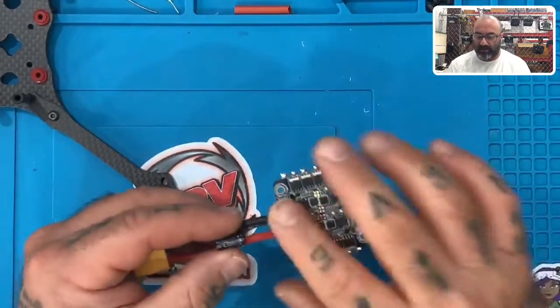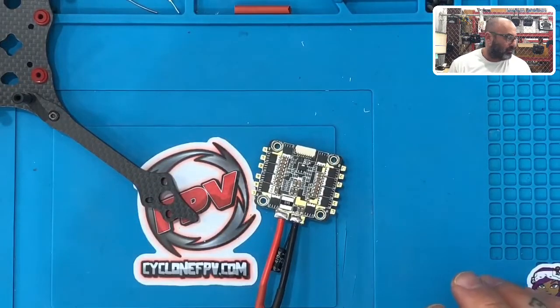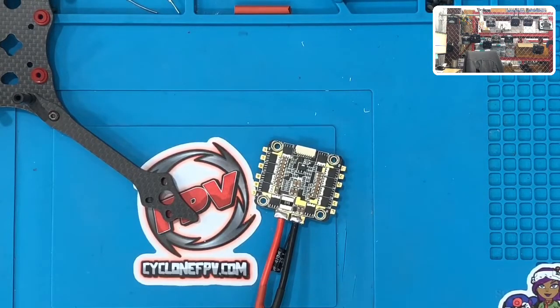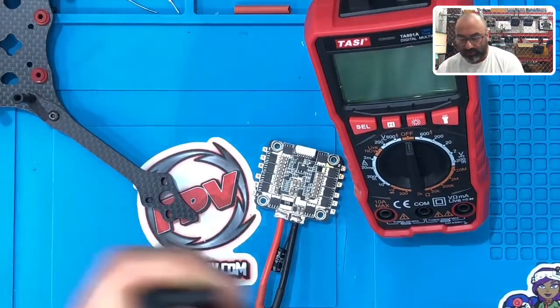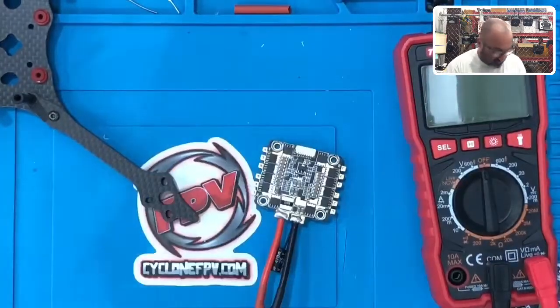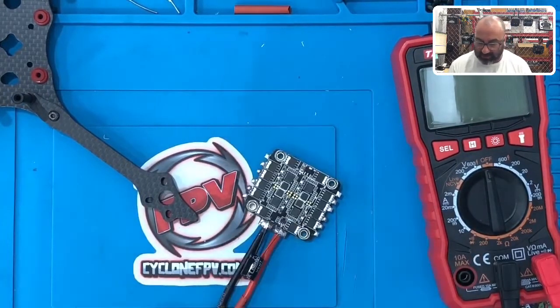Now that we've got our XT60 and our capacitor added and everything looks good, something that is really useful and helpful — and I think this should become standard practice for everybody — is you want to test the continuity before you keep going. If your soldering hasn't been done right, you're going to have a continuity error on your XT60, and this could cause some serious problems. It happens to me every now and then, so I always make this step to check.